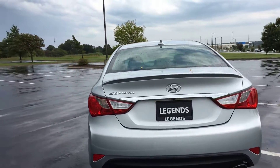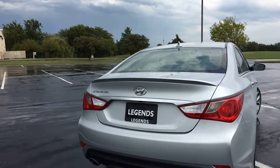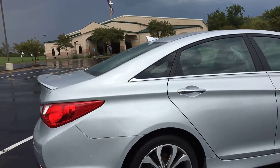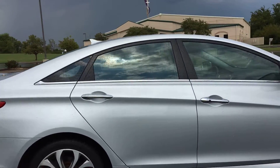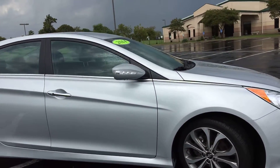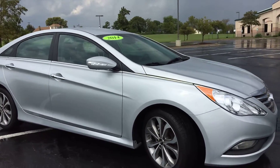It has the dual exhaust and a low-profile spoiler on the back, backup camera, and alloy wheels — those are 18-inch wheels. The exterior of this car is in great condition, very clean, no scratches on it.